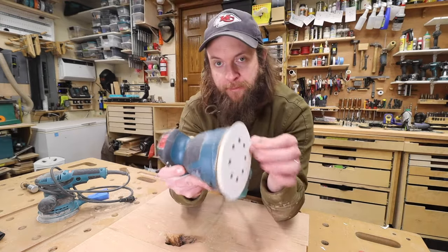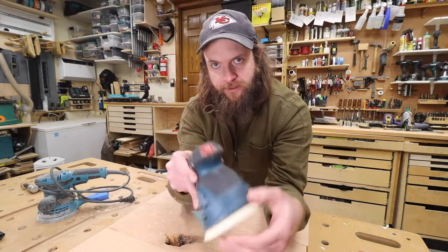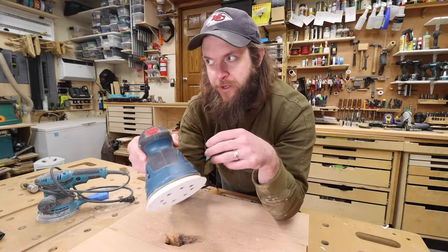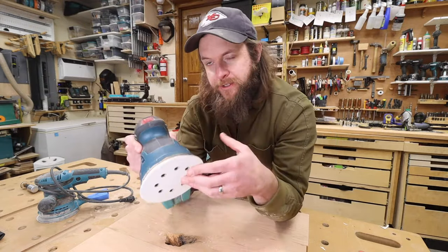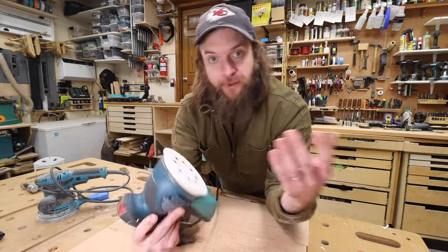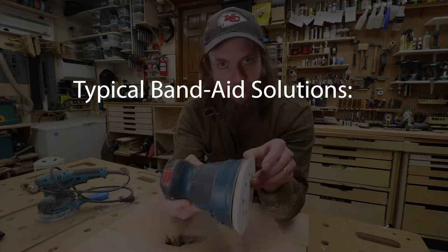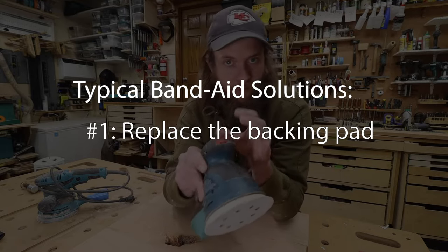If you have a random orbit sander with sandpaper that won't stay stuck — that just sort of flies off whenever you use it — this video is for you. I want to show you why that happens, not just what to do about it when it happens. Because if you ask online what to do about it, you'll find two main responses: the first being to replace the pad, the second being to replace the sander.